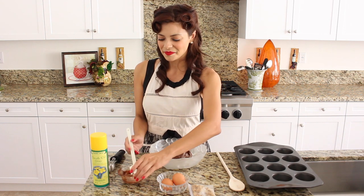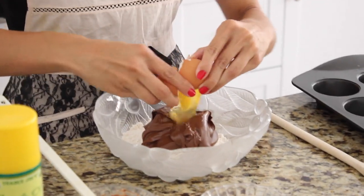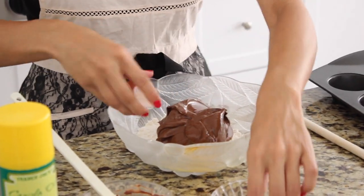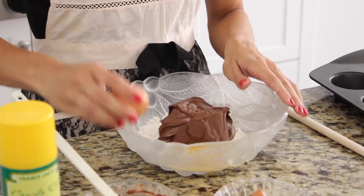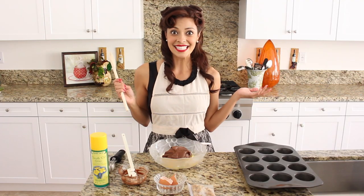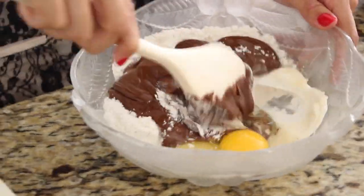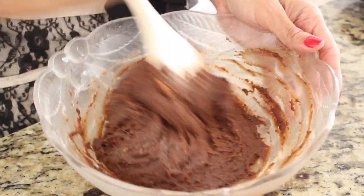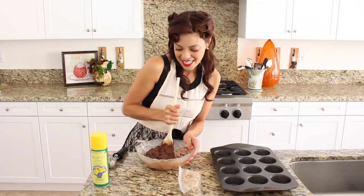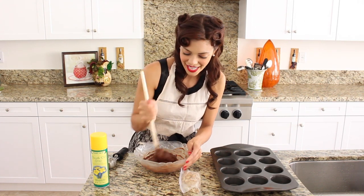Next I'm going to take two eggs and crack them right on top — one and two. And that is it. We mix and we're almost ready. I have used my wooden spoon to mix all of the batter together.